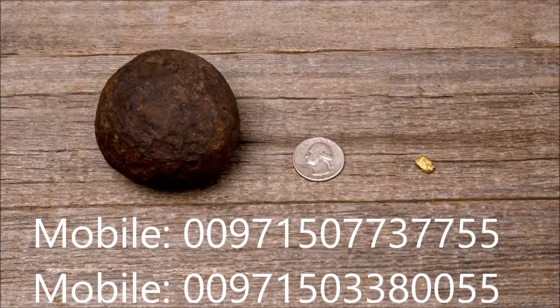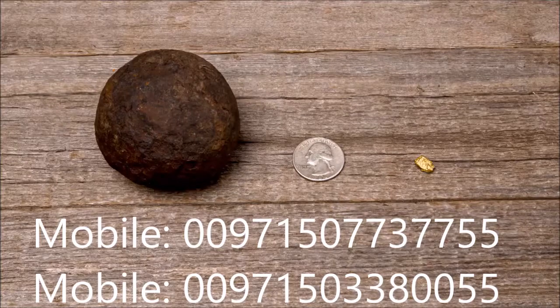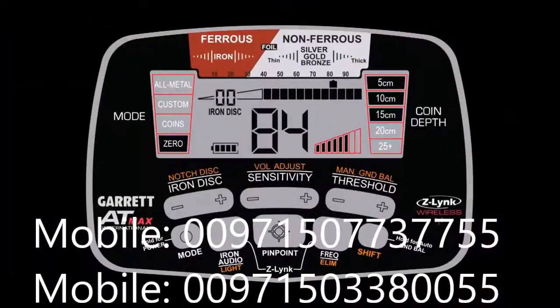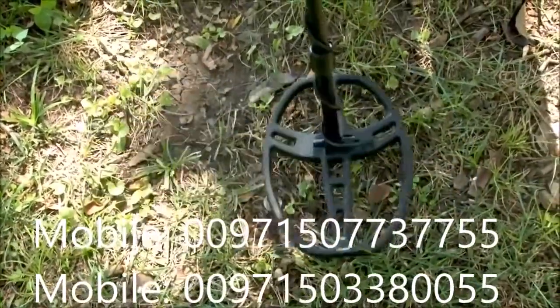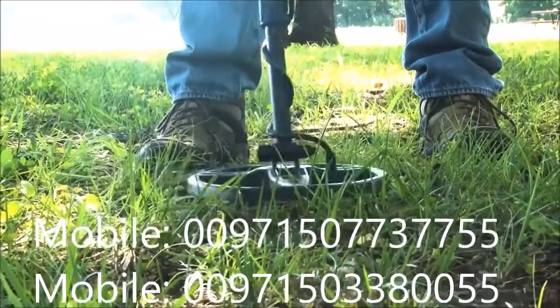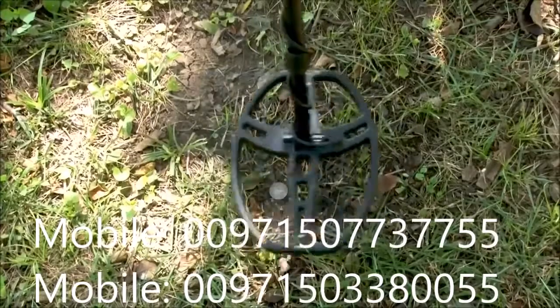Items that are very tiny — much smaller than a coin — may actually be sitting shallower than what is indicated. Conversely, items that are very large — much larger than a coin — may actually be deeper in the ground than shown. Remember, the depth indicator is based on coin-sized objects. For a more precise target ID, keep your target centered under your coil, pinpointed as best you can, and keep your coil swing very level and flat above the target.